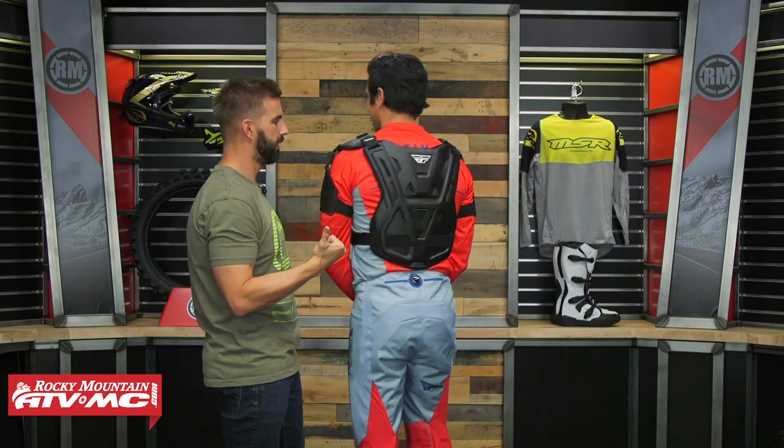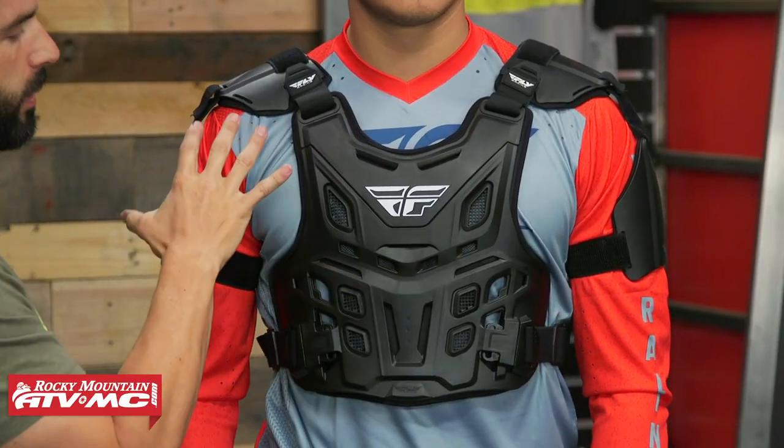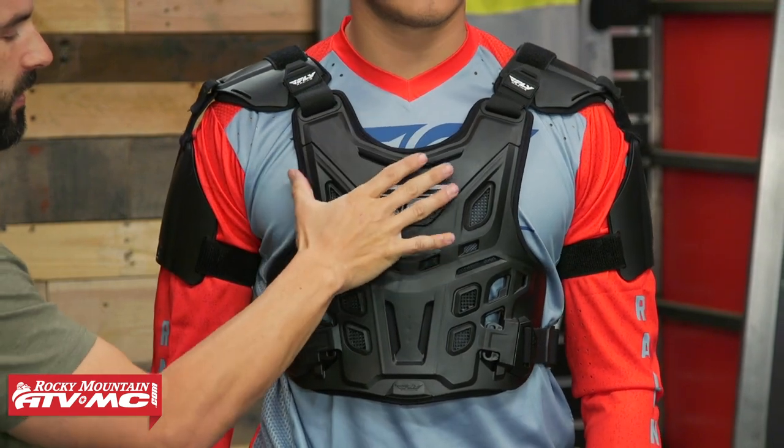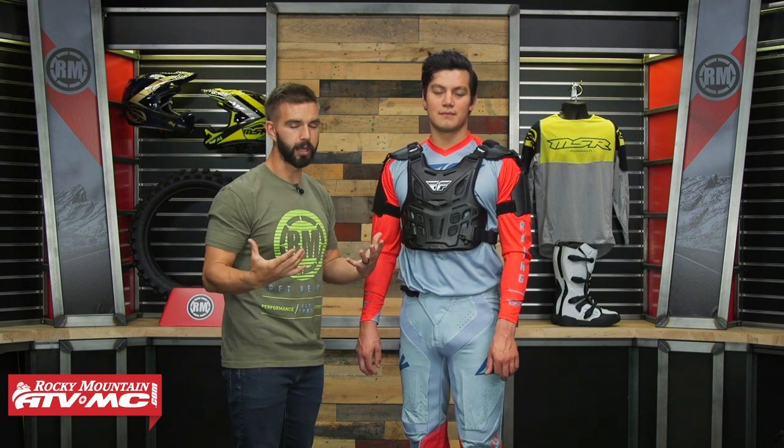Going along with that in the front, there's an insert right here which also removes, so the front of the neck brace can sit close to the rider's chest. Overall with the Rebel Race Off-Road, I like it. I think it's a fair price point for what you're getting. Also, if you did want to wear this underneath your jersey, it's not going to be overly bulky in my opinion. That's the Rebel Race Off-Road from Fly Racing.